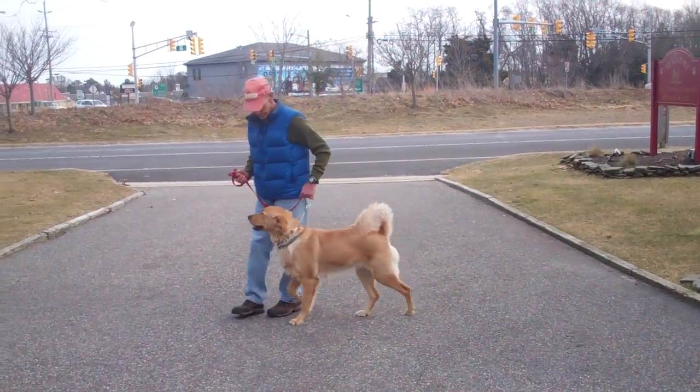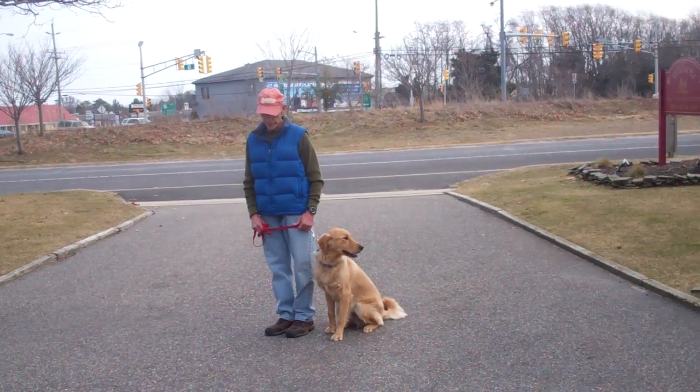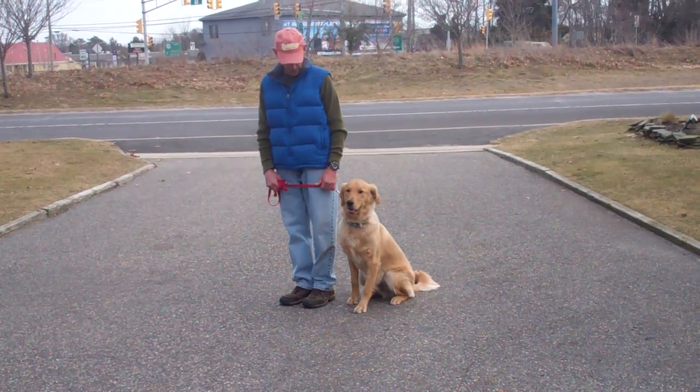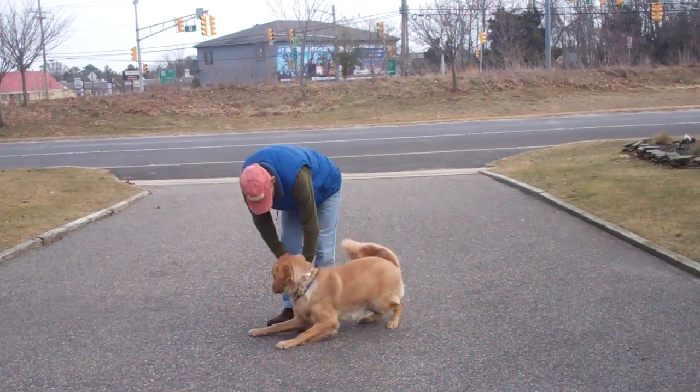You can see he's happy — that tail is wagging. Now the next commands they're going to demonstrate are the down commands. The first is down from your heel position: take the open flat of your palm again, this time straight down towards the ground, and give the one-word command, "down."